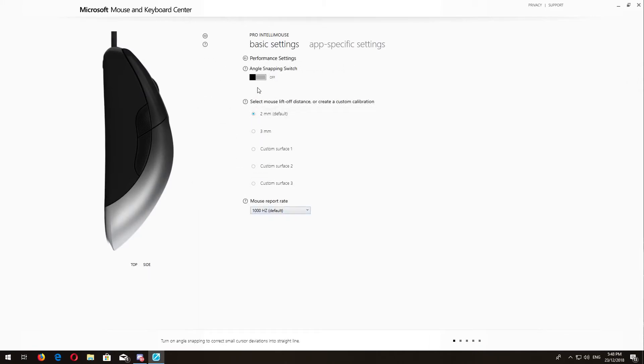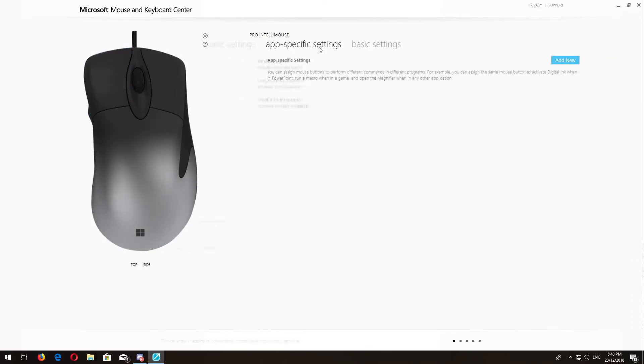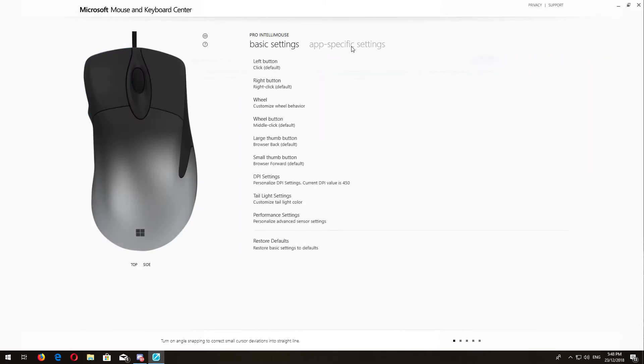Mine was perfect on an Xray pad, which is very similar to a HyperX mouse pad. You'll probably have to change the lift-off distance if you're using a hard pad and set it up custom.